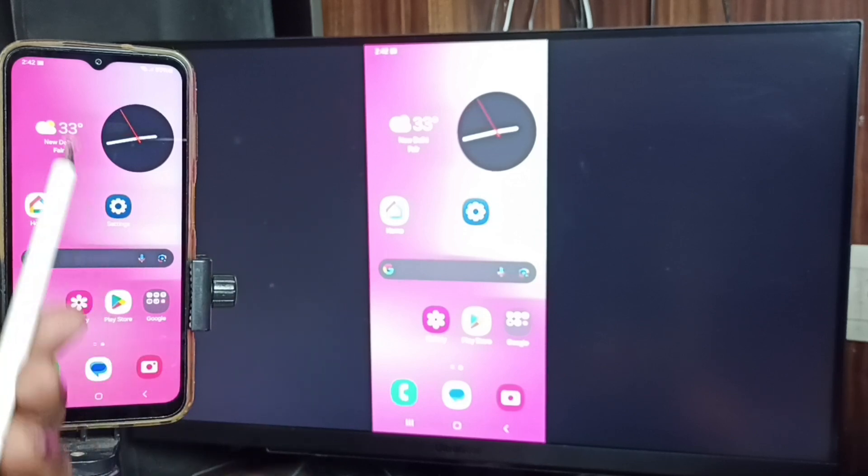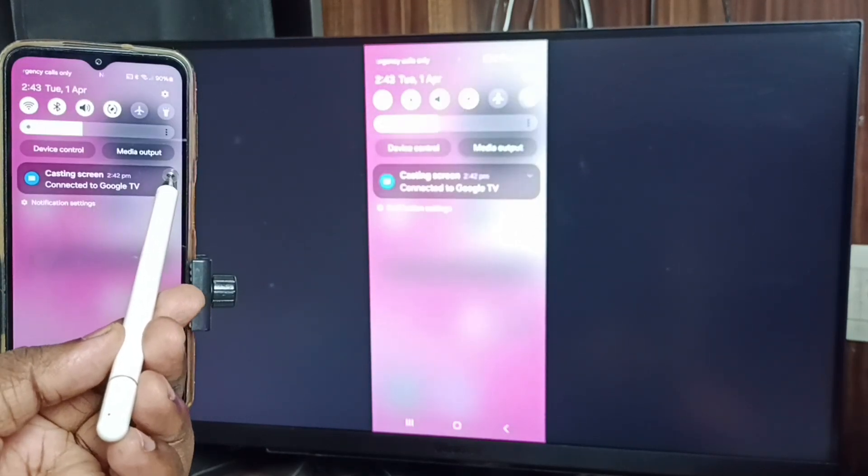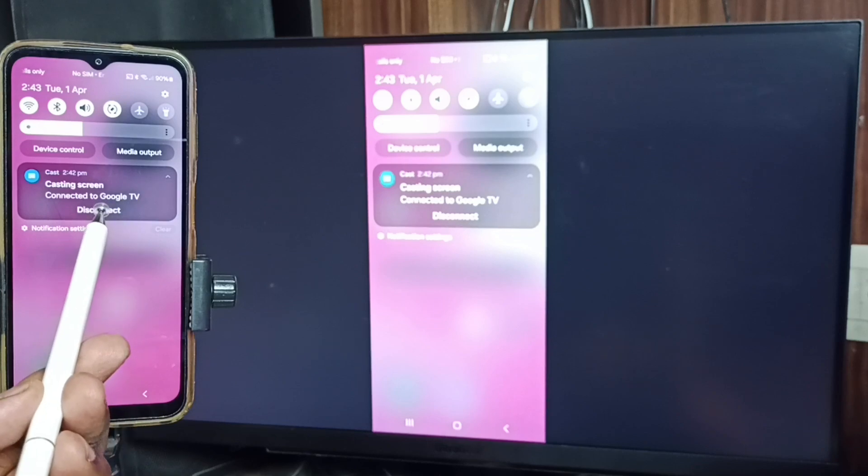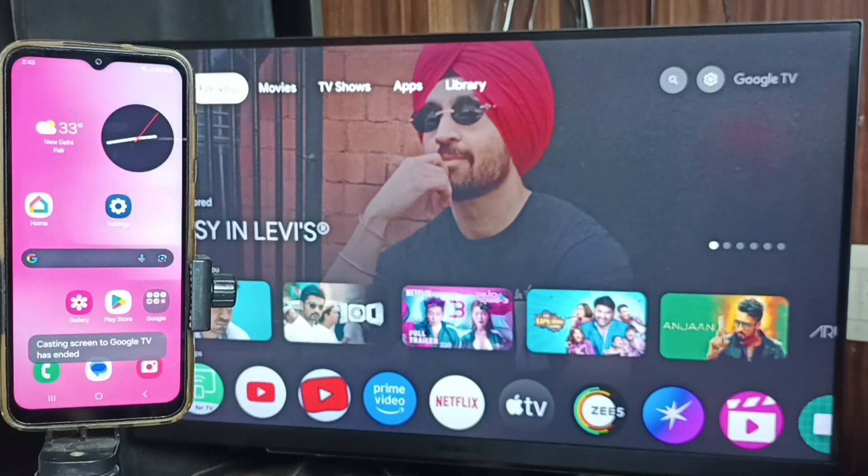Next, to stop mirroring, swipe down from the top of the screen, tap here — you can see a Disconnect option — tap on Disconnect. Done. This is how we can connect a mobile phone to a TV.